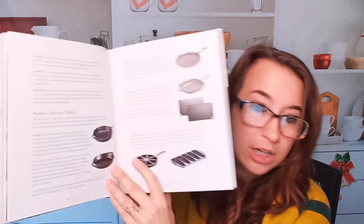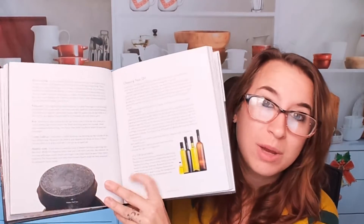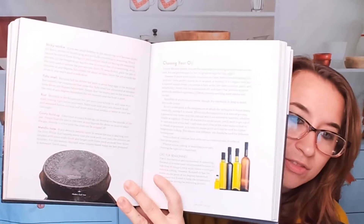Here's an example of that. We also have cleaning, which is pretty nice. I know that I always try to figure out how to clean my cast iron almost every time I use it. Here's choosing your oil. Let's look at some actual recipes.